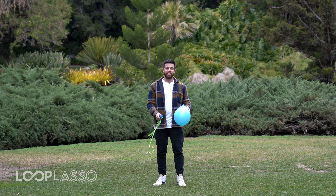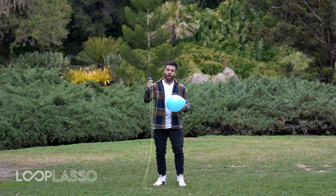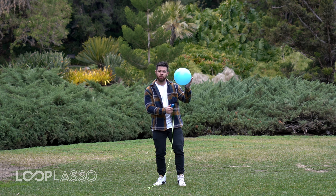Hey, so this trick is a lot of fun. It's called the UFB, or the Unidentified Flying Balloon. What we're gonna do is turn the loop lasso on in a moment here, and what you'll wanna do is take the top string and point it at the bottom of the balloon.